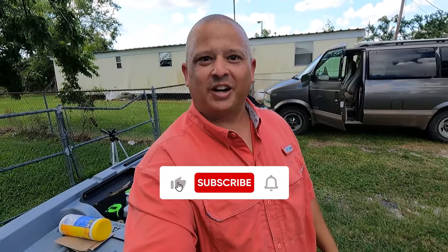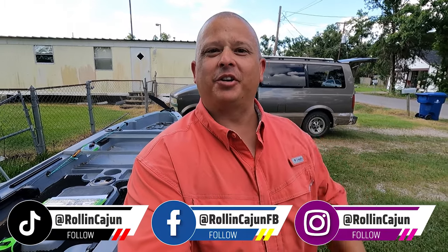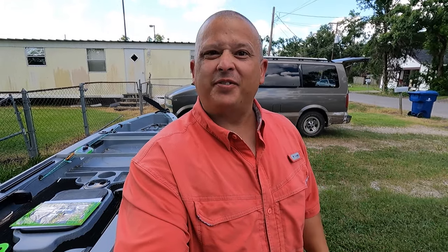Well, thank y'all so much for watching. That pretty much ends this episode. I hope you got something useful out of that. If you did, make sure you like the video and give it a thumbs up. Share it if you want to. Subscribe if you feel like it. Until next time everyone — tight lines. We'll see y'all in the next video.